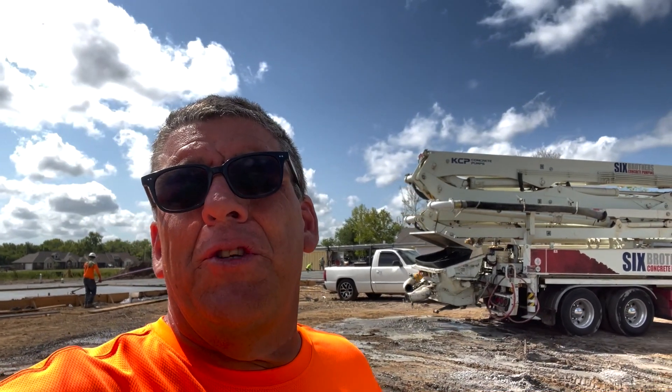Well, there goes 210 yards on the ground. We had four concrete companies that didn't have cement. We ended up paying $157 a yard for this concrete. Thank God SRM came through. Every time somebody comes through, it's coming through at a price, but we got it down. Hope everybody likes the video — hit the subscribe and the like button. Thanks for watching.